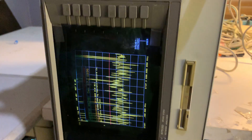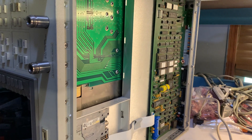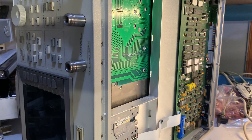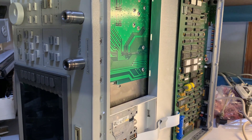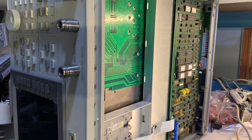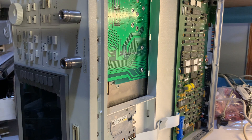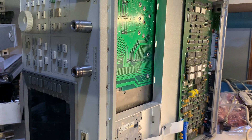HP initially shipped the 8753D with the processor board shown here, which had socketed firmware EPROMs. Later on, they introduced a new processor board based on flash memory. This new flash-based board was offered as a performance upgrade for the 8753D and made standard in subsequent models. With the flash-based board, firmware upgrades were no longer performed by changing EPROMs but simply by inserting a disk in the floppy drive at power-on, and the firmware would automatically start loading and install.